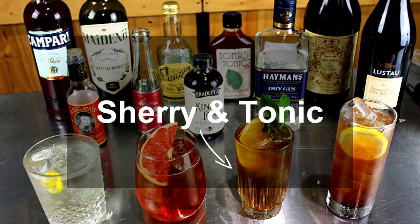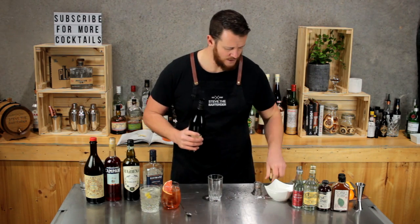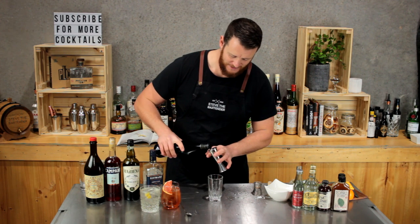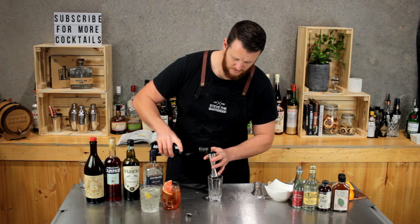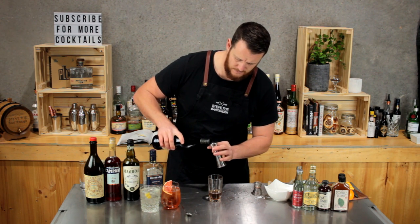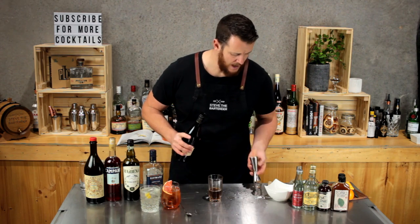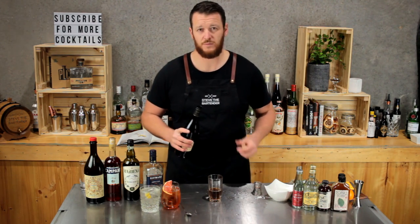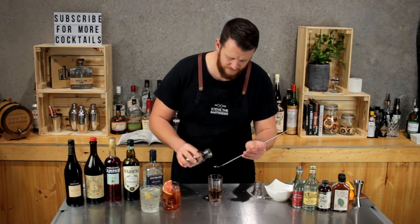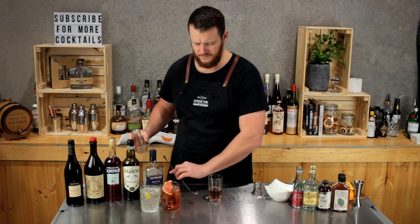Number three is the Sherry and Tonic. I'm pretty sure I said they all included gin, but this one — I lied — it doesn't. This one has 90 mils of amontillado sherry, so three shots. Remember that sherry isn't overly strong, so I need to add a little bit extra for strength. Amontillado is a dry sherry, so if you wanted to, you could probably swap it out for something like Fino. Then sugar syrup — just a bar spoon, 5 mils — to counterbalance that dryness from the sherry.